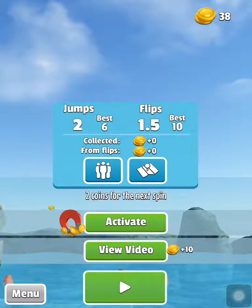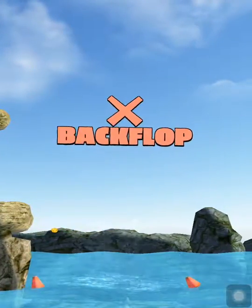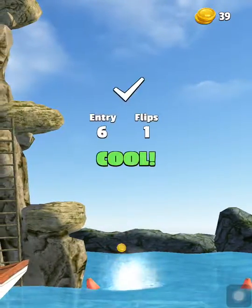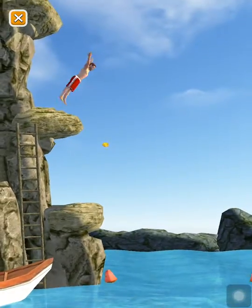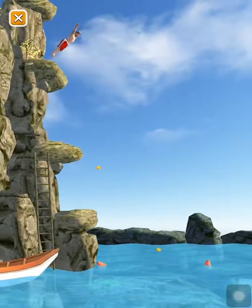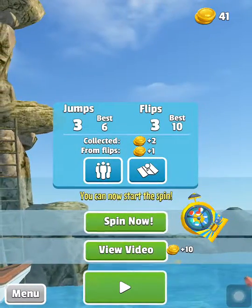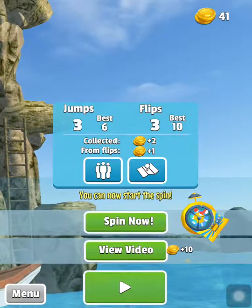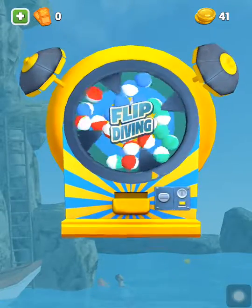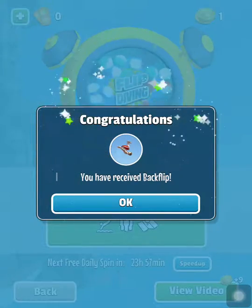Belly flop — let go! Skills, I got them skills — release your finger. Two coins for the next spin. Back flop — oh that's cool, oh that's cool! And we'll do another spin — got enough coins so we can do it.